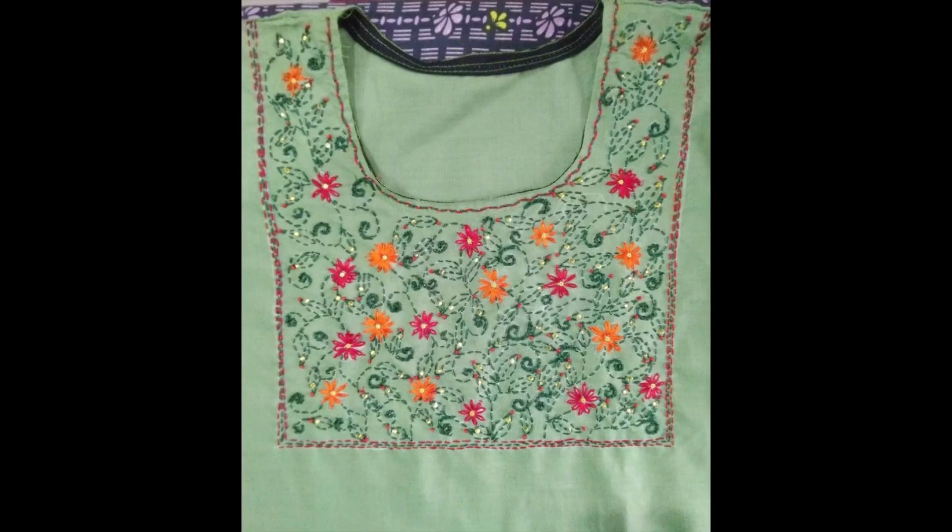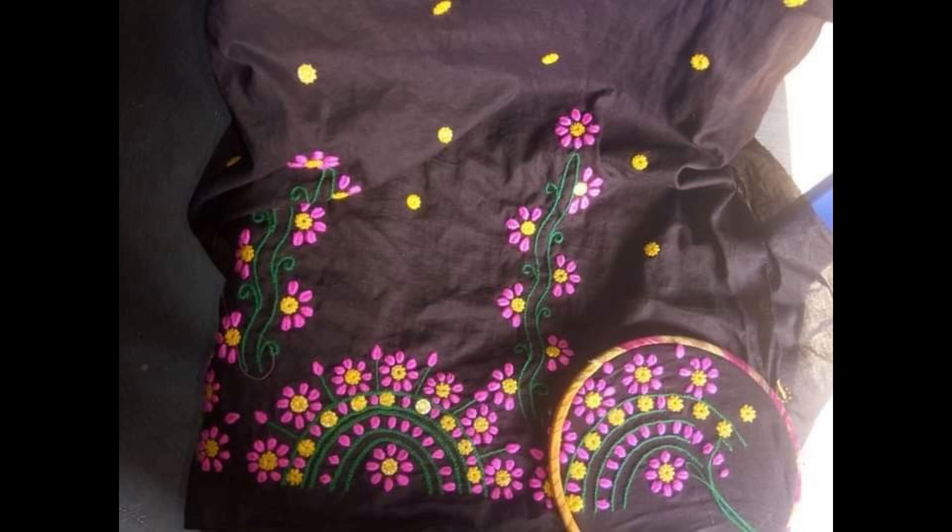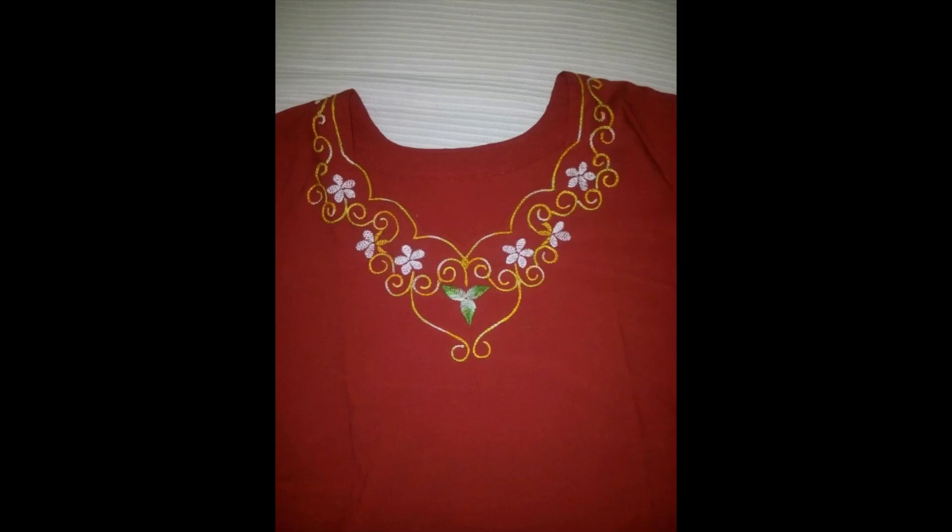These are unique traditional stylized patterns of hand embroidery that you have never seen before, all inspired by 2025 latest upcoming kurti designing ideas, created specifically with the art of hand embroidery.